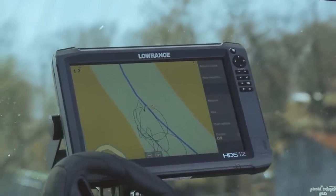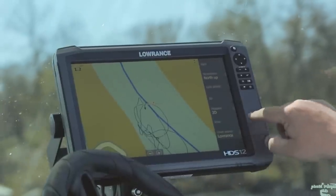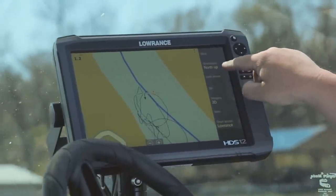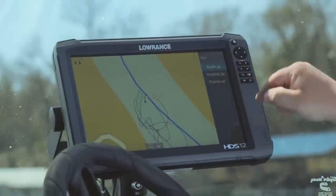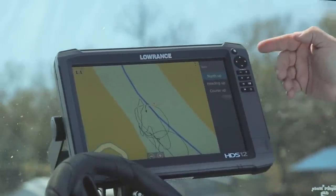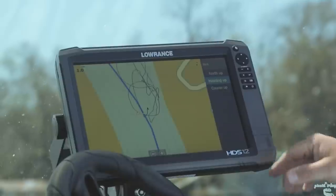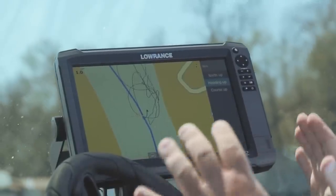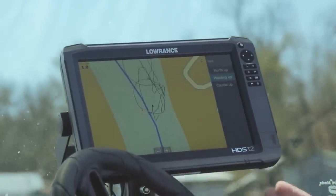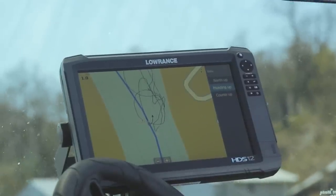To set your HDS unit into a heading up mode, the first thing you want to do is select chart options. And then under the orientation tab, we're going to touch that. You can see it says north up. So we have a choice of north up, course up, or heading up. We're selecting heading up. What that does is the map's now going to rotate around the boat. The boat's going to maintain the center position on the screen, and the direction of travel is always going to be at the front of the boat.